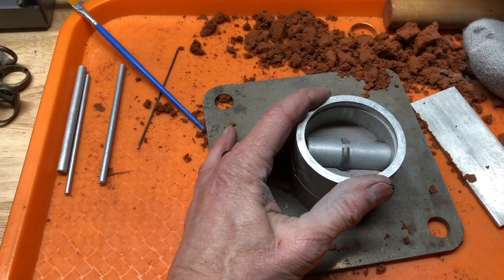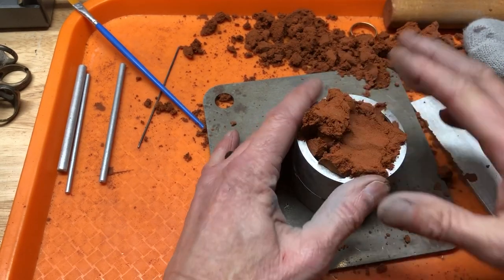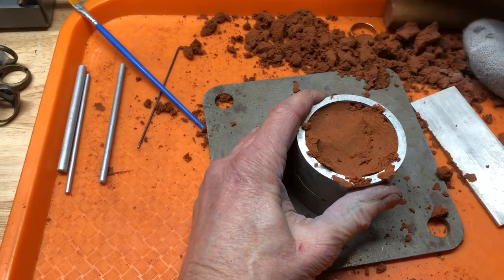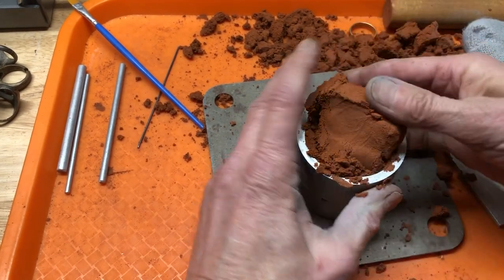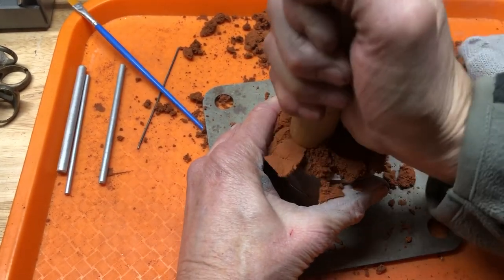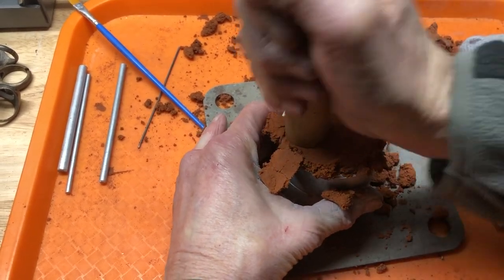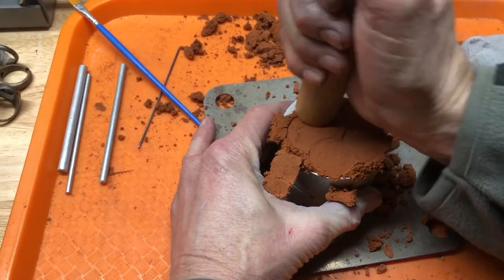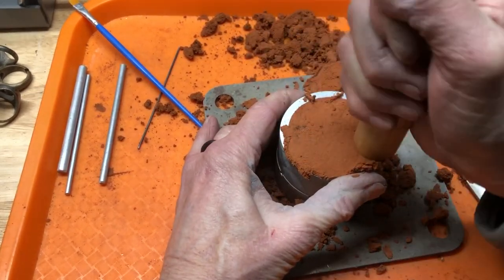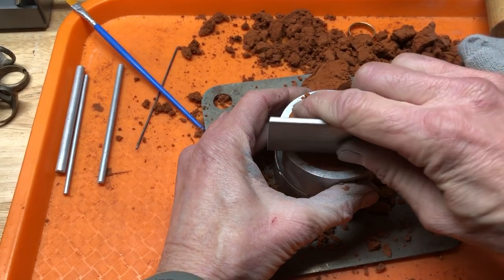Now we're going to add more clay here. I used to try and hurry through these videos, but I'm not going to do that anymore — if they take a while, they take a while. Taking my time might be better. So push that in there.